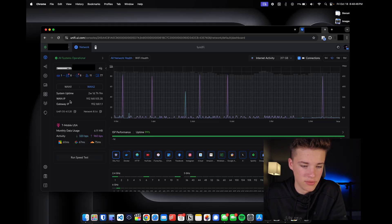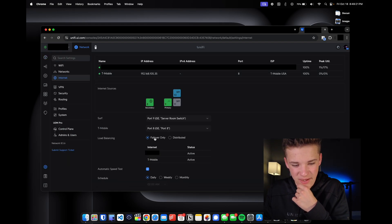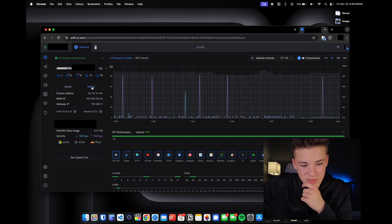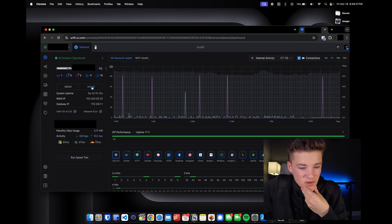In the UniFi controller, you can see WAN 1 and WAN 2, system uptime of two weeks, WAN IP addresses, and T-Mobile USA with monthly data usage. I have the failover-only option selected, meaning it only switches to T-Mobile when the primary fiber connection goes down. That's about it for this video — the Mobile Router Ultra is pretty solid for $130. Thanks for watching, and I'll see you in the next video.